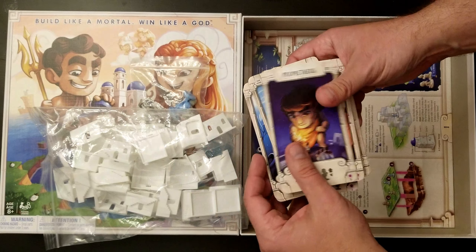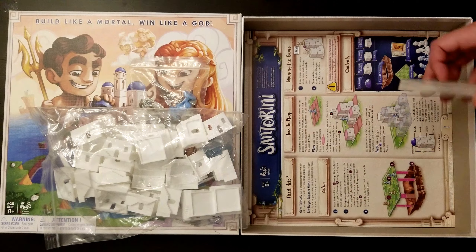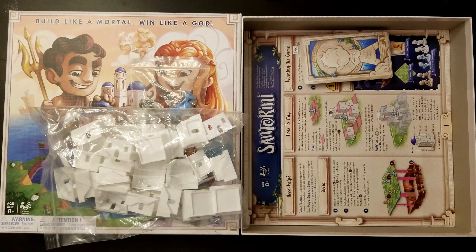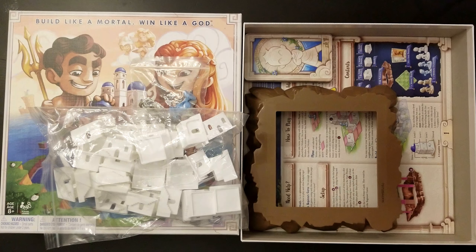And all of the God cards. Here we have all different God cards, and I think the art on the God cards is really good and cool looking — a cool aspect of the game. And there are the rules. So there you have it, all the stuff for what's in Santorini.